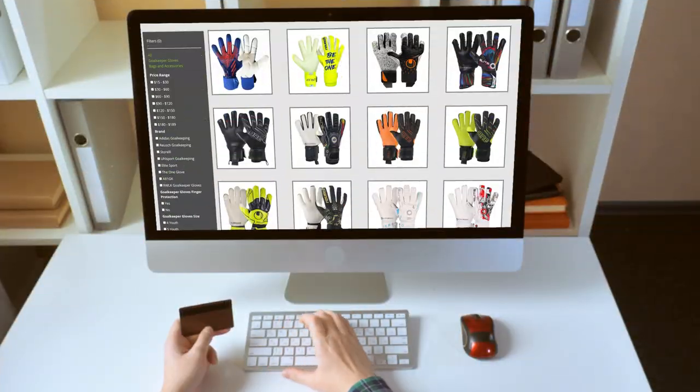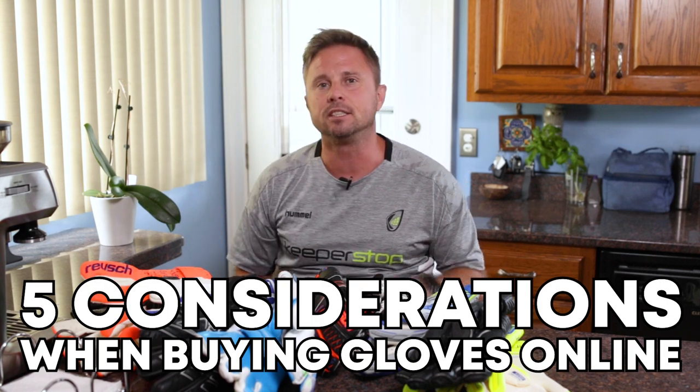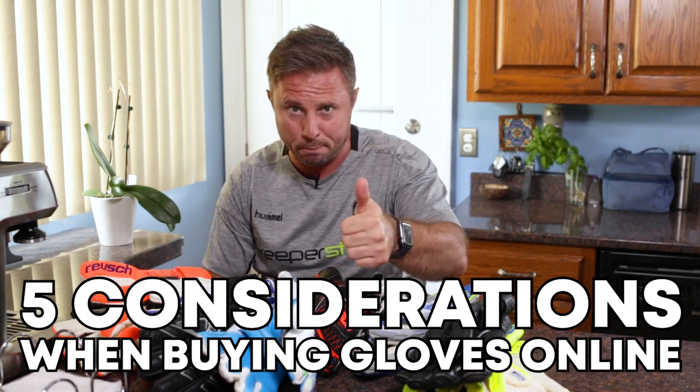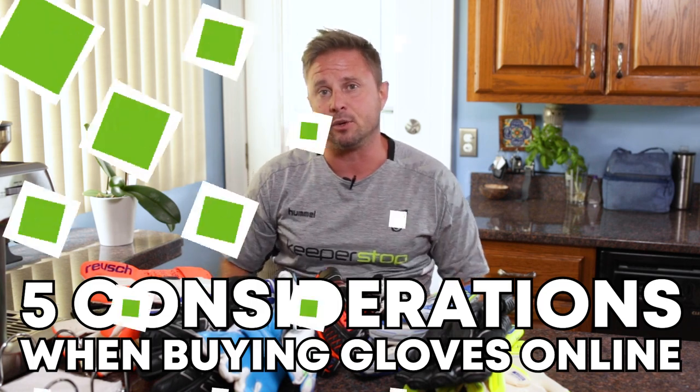We understand buying goalkeeper gloves online is a challenge. It is tough to select a goalkeeper glove for the season, for games and practices, or one that matches your uniform or body type based on a thumbnail or a thousand-by-a-thousand image. That's what we're here for at KeeperStop.com, your goalkeeper glove experts. We have five considerations for you to select the best goalkeeper glove based on your budget and your playing use.